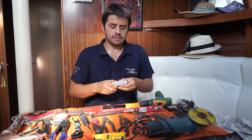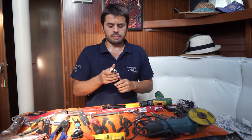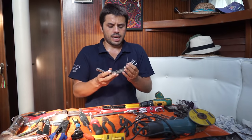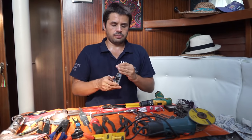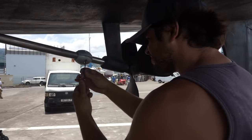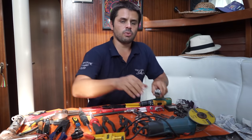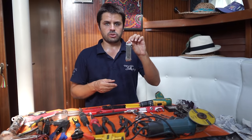Let's carry on to Allen keys. This doesn't have a lot of applications, but when you need it, you need it. The first thing that comes to my mind is servicing the windlass — it's all Allen bolts. I like this set here; there are different sizes and it keeps them all together. I don't lose any of them. I have another kit where each key is separated, and when you need more power, sometimes it's better because you can put something through and give some extra leverage.